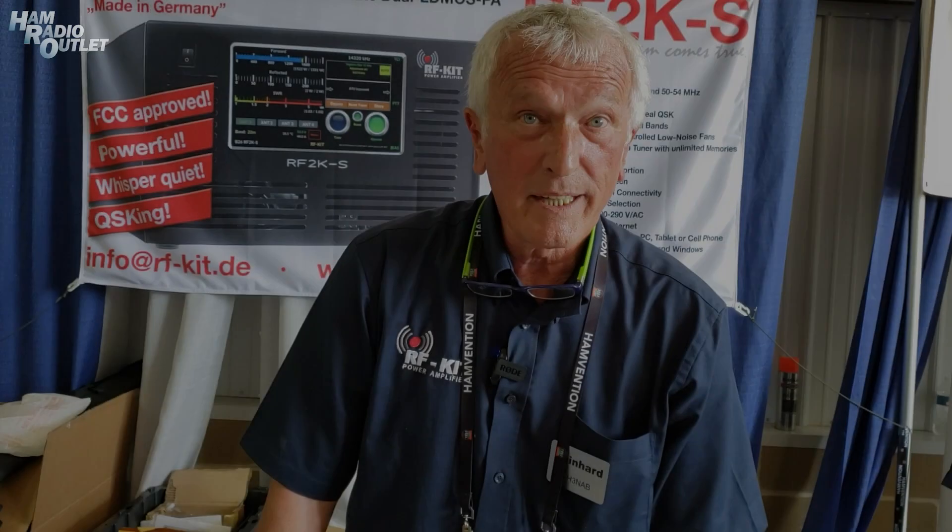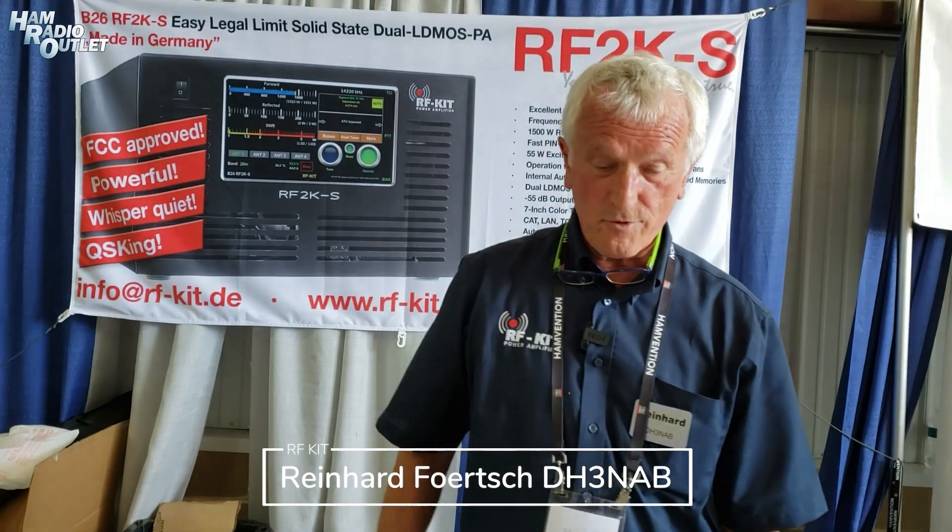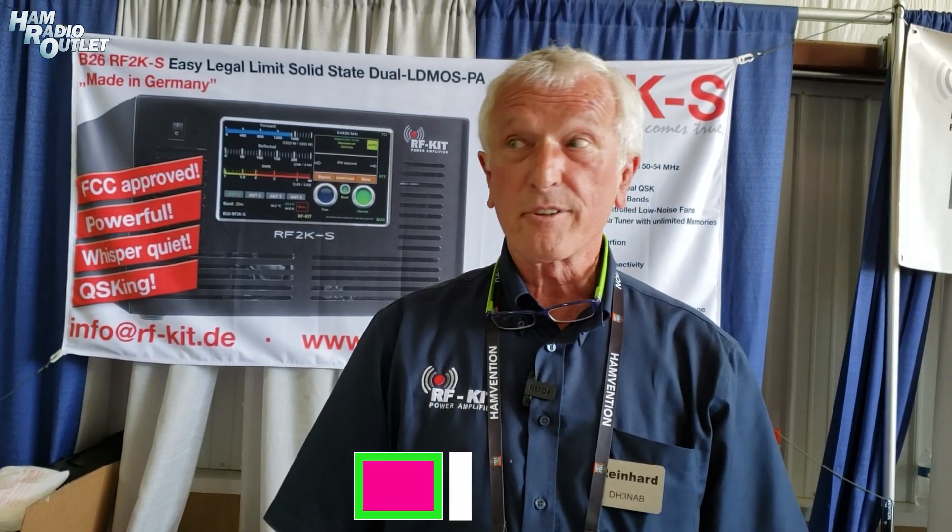Hey everybody, I'm Reinhard, Delta Hotel 3 November Alpha Bravo from Germany, and I'm here today with my latest version of the amplifier called the RF-2KS.